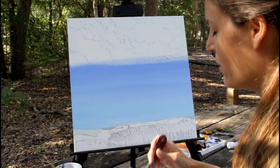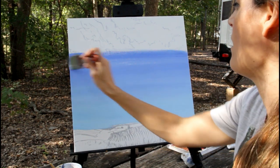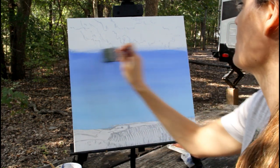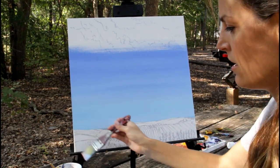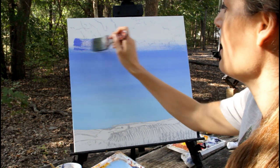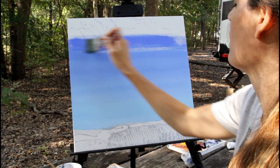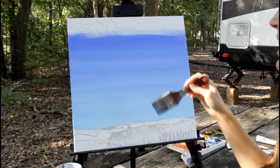There are several ways to put in your clouds. I've done it where I've blocked in my shapes of my clouds; I've done it this way where I paint my sky first and then put my clouds over the top. There's no right or wrong way to paint clouds — it's just one way to do it. Now I'm moving on to my ultramarine blue. I'm going to put that down and blend it in — I need a lot more on my brush.